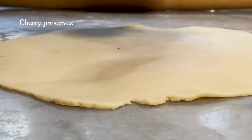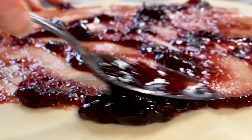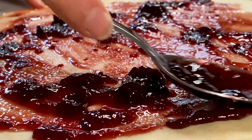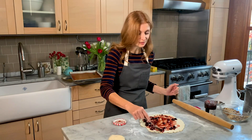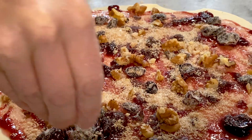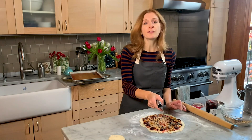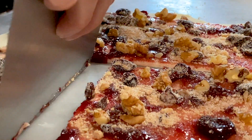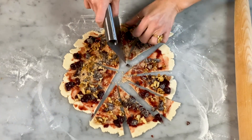Now I'm going to fill it. I've got plain cherry preserves — use whatever flavor you want, but the cherry works so nicely with the cardamom. It's really cool when you eat these because you've got the dried cherry but also these jammy cherries from the preserves. Now I'm going to sprinkle a quarter of the filling on top. Using a bench scraper, I'm going to cut this into 12 wedges like cutting up a pie — do quarters, then cut each quarter into thirds. Try to make them even, but it's no big deal if they're not.